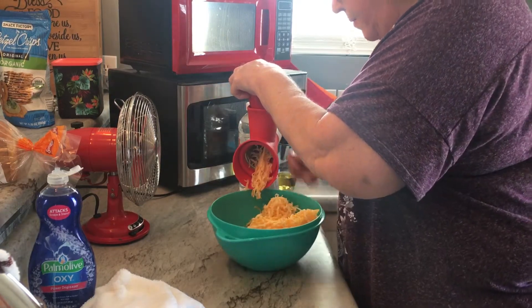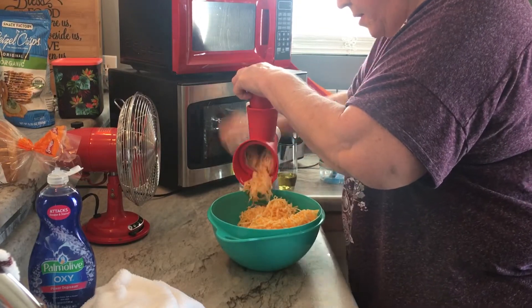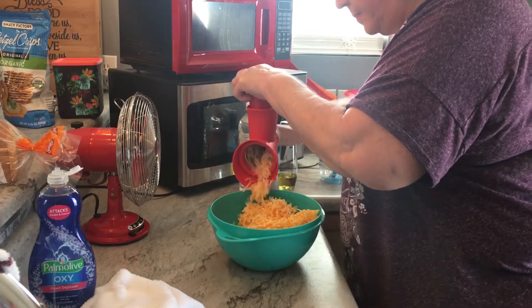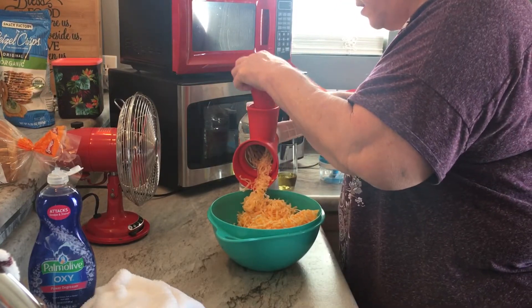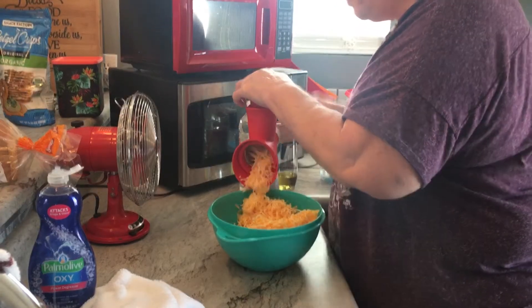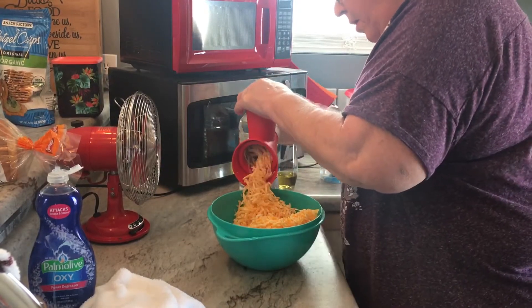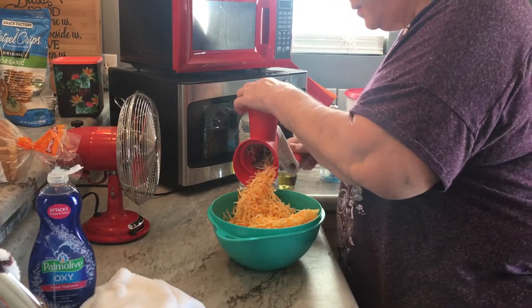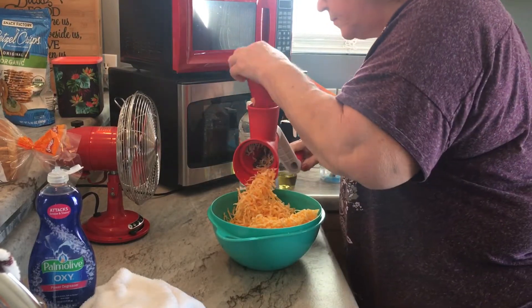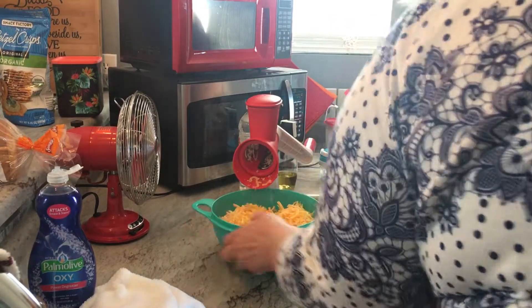We've got two more chunks to do. I guess I can't count very well — I don't know why I cut it into so many chunks. I wanted everybody to have a chance to do it. All right, mom, it's your turn.